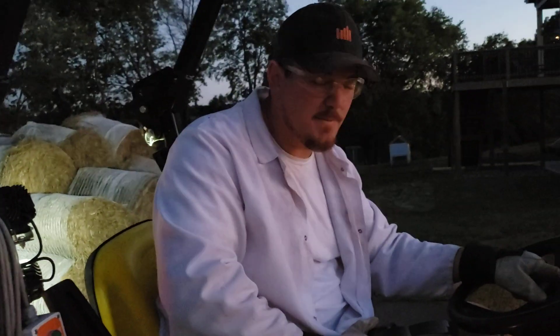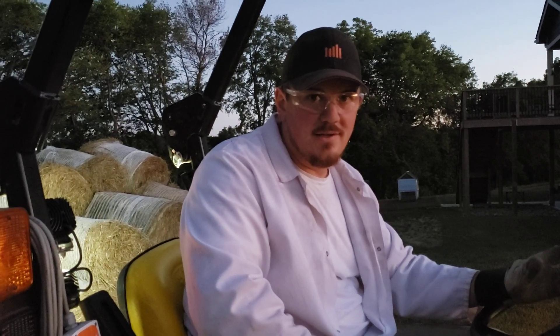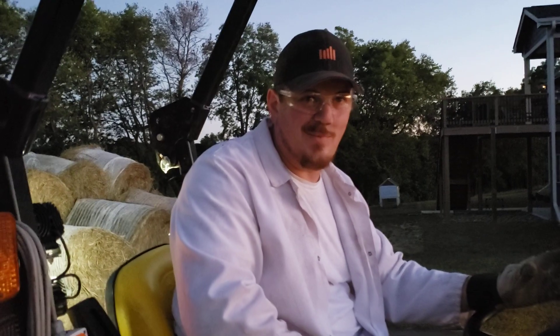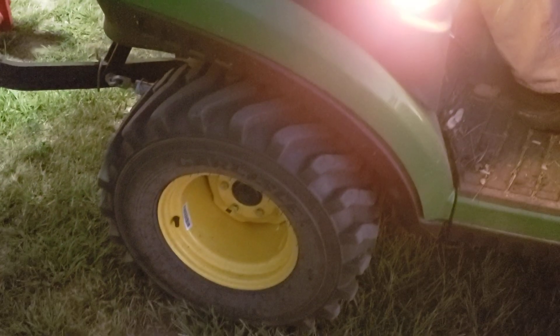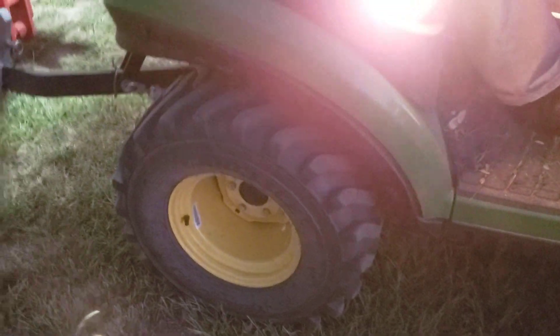By the way, in case you guys are wondering, this tractor has 146.4 hours on it. We got it with 41 hours. So whoever the poor guy is who bought this thing, he paid to depreciate it a lot — and we got it. We still had whiskers on the tires. I kind of doubt we still do. But this thing has been great.